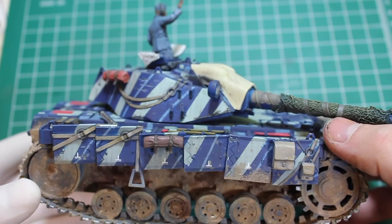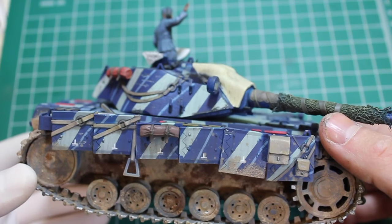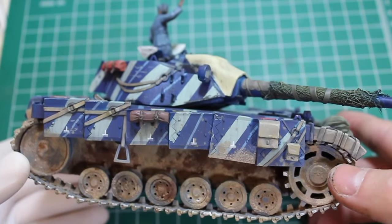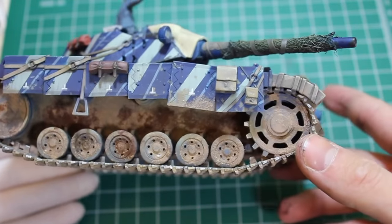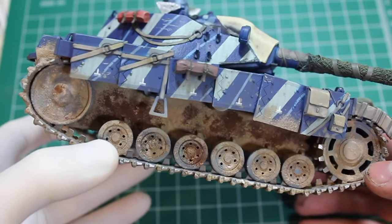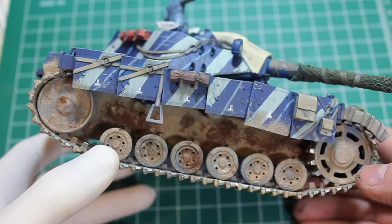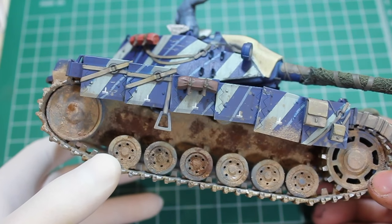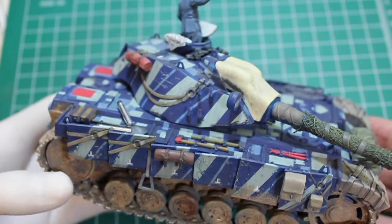The buckles are photo-etched and the belts themselves are lead foil from a wine cork top — you just measure it out and cut it. There's a lot of weathering done along here, not a lot of muck but just sort of wet-looking dirt that had been kicked up like it had just gone off-road. That's done with a mix of AK, MIG, Life Color, and some ancient CMK stuff, so no particular brand loyalty when it comes to weathering.